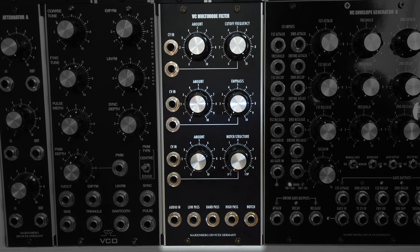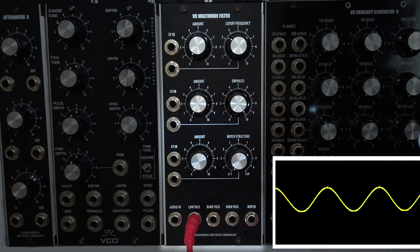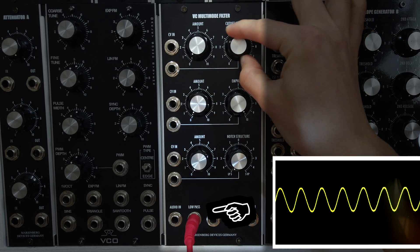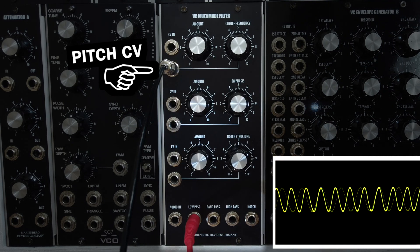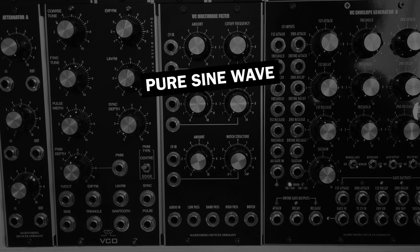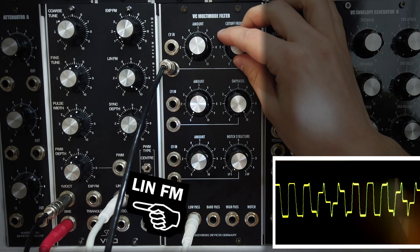All knobs on the MarineBag module are original high-quality Alps potentiometers, which leads us to another unique selling point – the MarineBag typical analog precision circuitry. Turning the resonance of a filter up until self-oscillation will usually get you a sine wave at the low-pass output, which you can play like any other VCO using the cutoff knob and CV inputs. MarineBag wanted to make their sine wave useful for musical play and analog FM synthesis, which requires very pure sine waveforms with one volt per octave tracking and a stable amplitude. Here is a simple demonstration of the filter's self-oscillation sine wave modulating another sine wave VCO via linear FM.